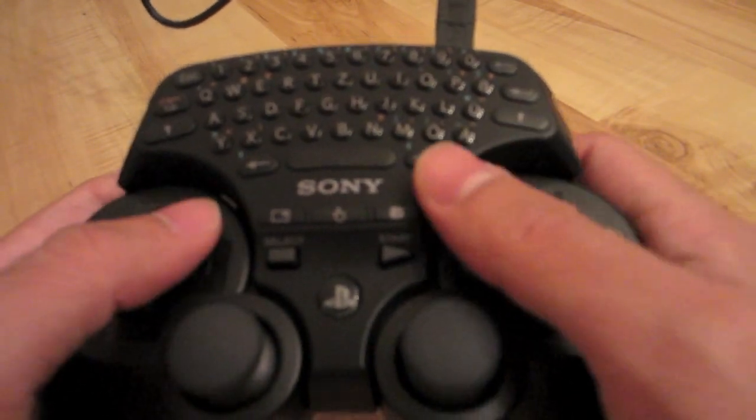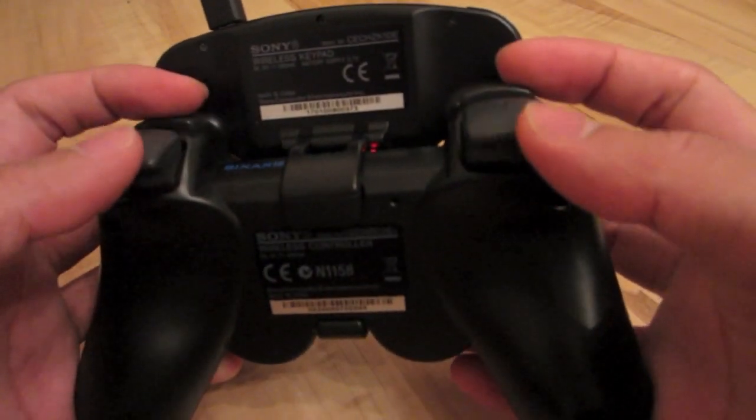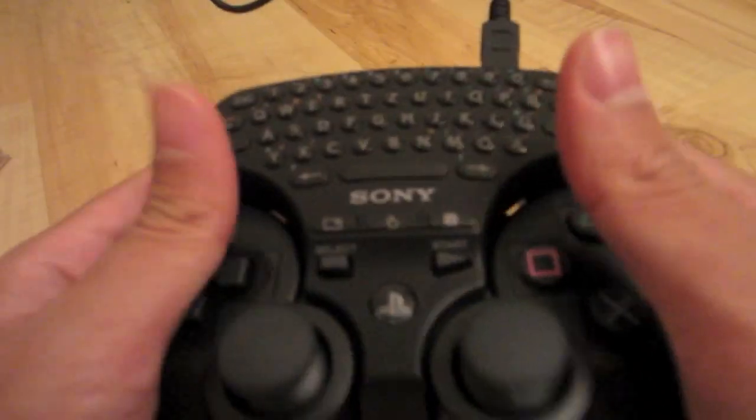It also doesn't get in the way, as you can easily access every button on your controller like you normally do. So don't worry about having it on your controller while playing your favorite game.